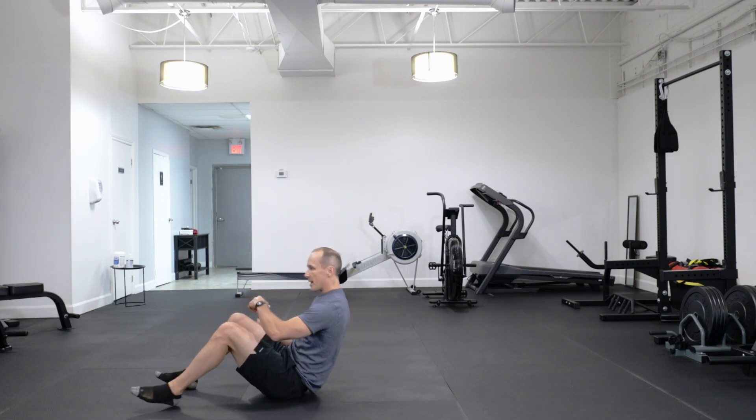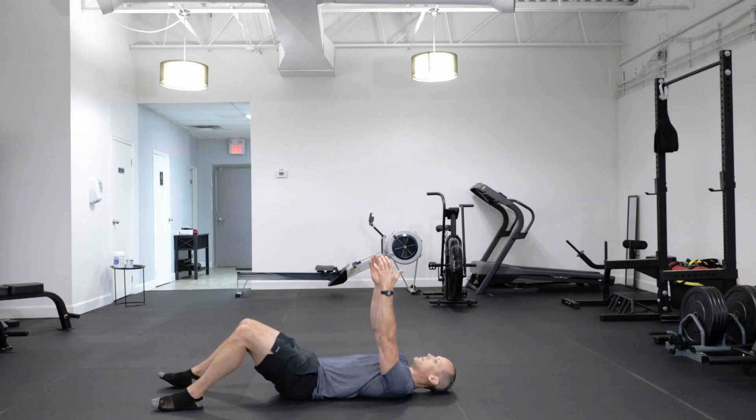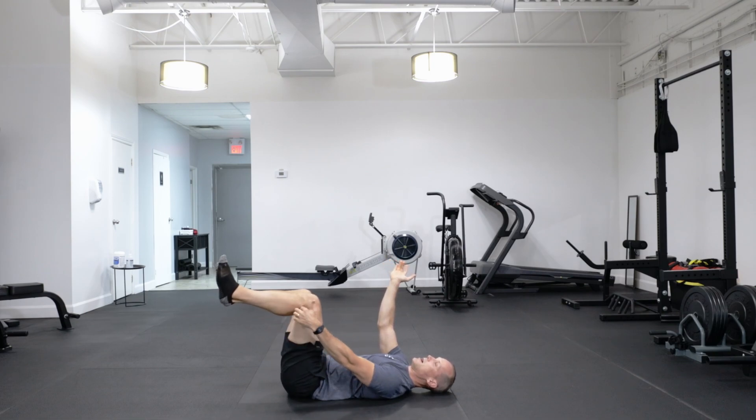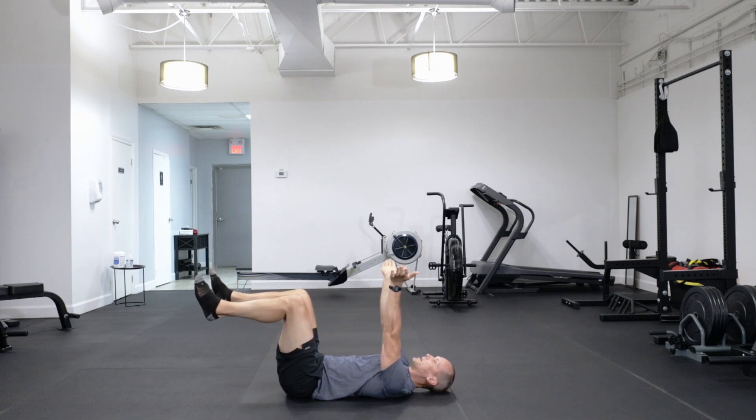Lay down on your back. Put your hands straight up, fingertips towards your sides, pointed straight out, and lift your knees off the ground. What we're looking for is 90 degrees here and 90 degrees here. Now here's the important part — a lot of times people leave their lower back off the ground, so an important part to start is just press your lower back into the ground.